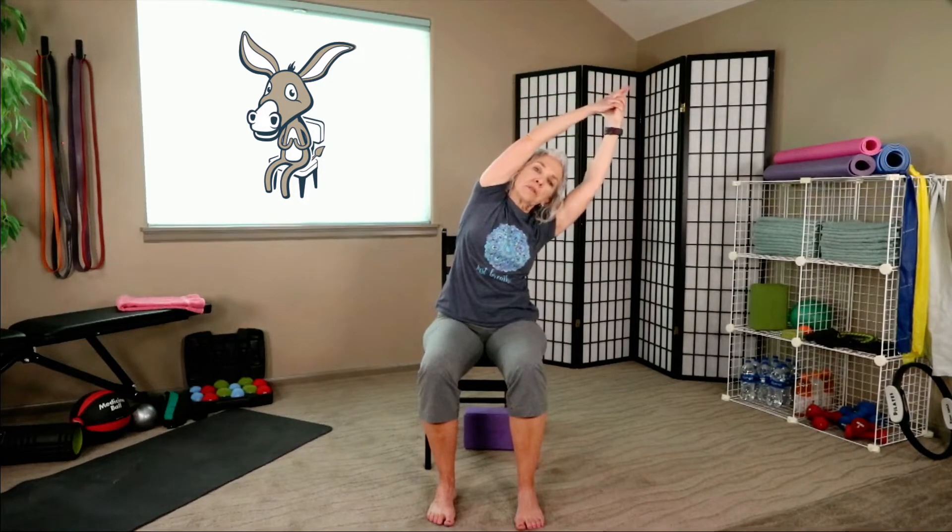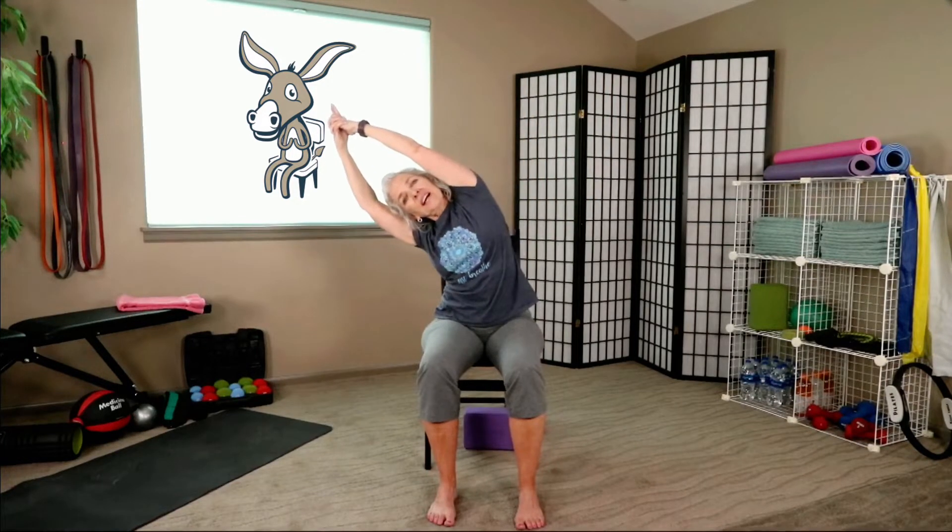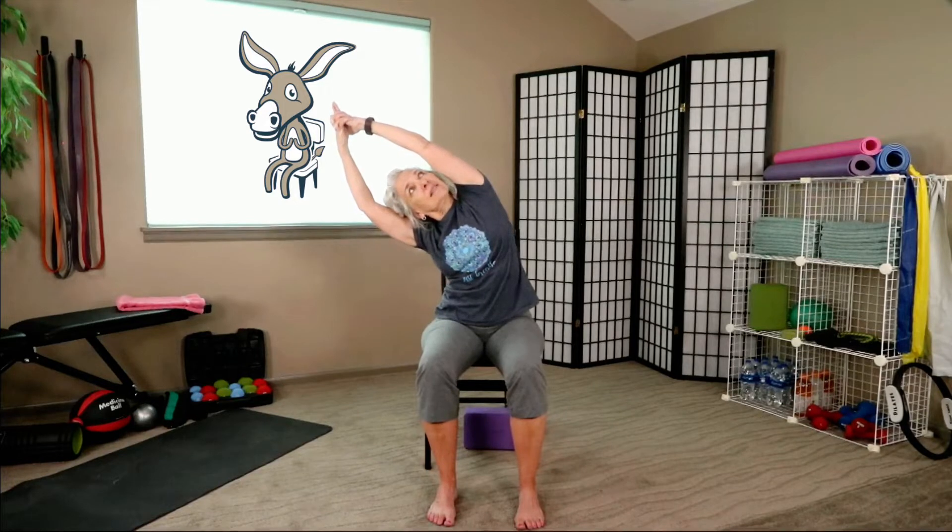Here we go - fingertips to the ceiling. We're going to add a little twist: lean first, then turn and look up at the ceiling. It's a gentle twist. One more breath. Take the twist out and come back up to Extended Mountain. Other way - lean, then turn and look up at the ceiling. One more breath. Take the twist out, up we go, and release.